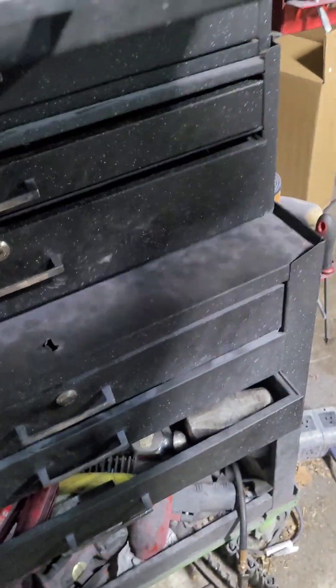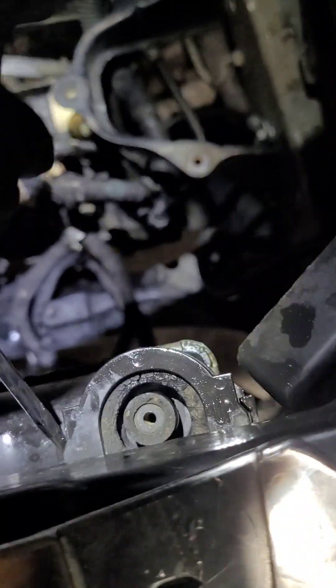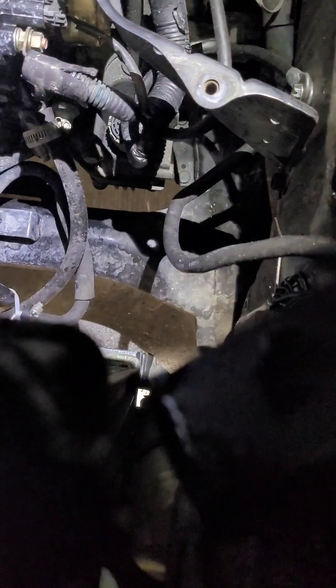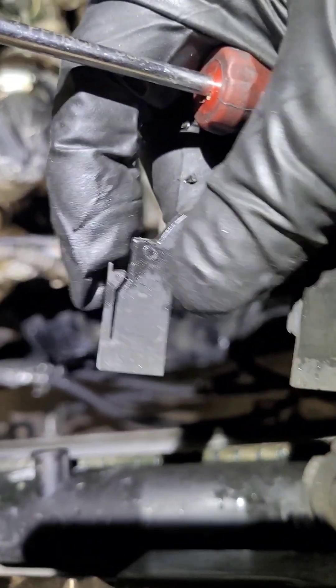Let me demonstrate that — basically push that out, just like that. Just push on these little clips right there on the outside, push them to the outside. Do the same thing for the other side, and then once you take off the transmission lines and that bottom hose, the radiator will come out.